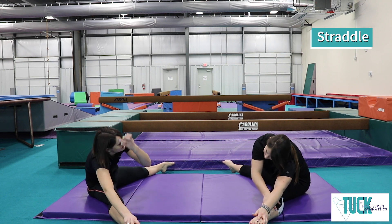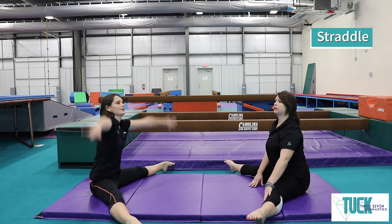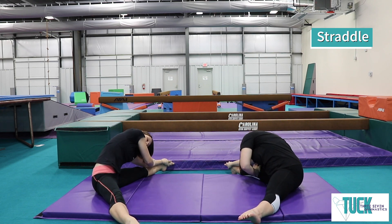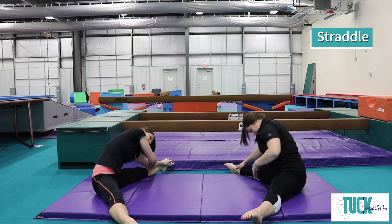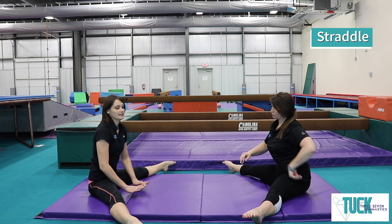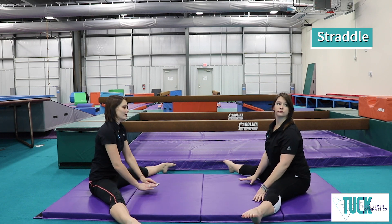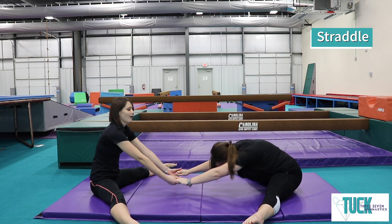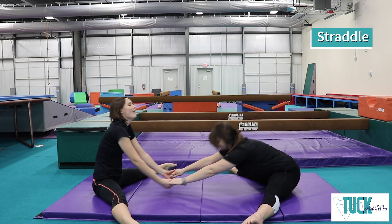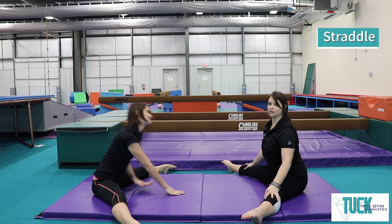We're going to hold that and count to 10. 1, 2, 3, 4, 5, 6, 7, 8, 9, 10. Then reach up tall and to the other foot. 1, 2, 3, 4, 5, 6, 7, 8, 9, 10. This last one in the straddle can be fun if you do it with a friend, a grown-up, or a brother or sister. Reach your hands to the middle and see who can reach as far as they can. If you don't have a friend, just reach and hold for 10 seconds. Good job, guys.